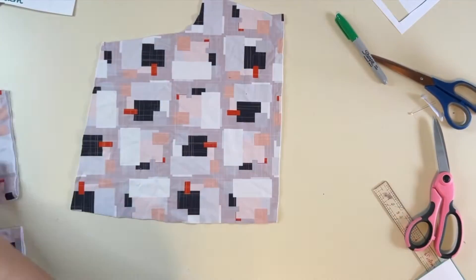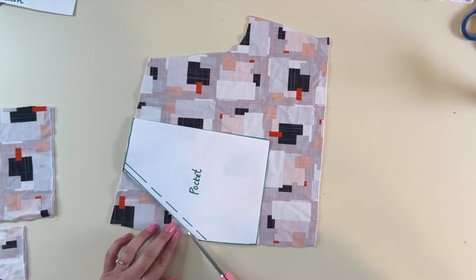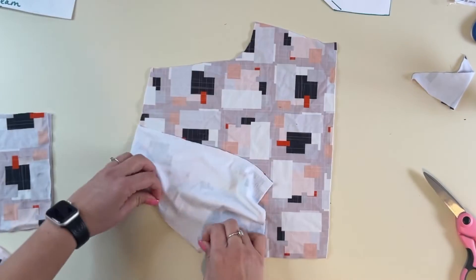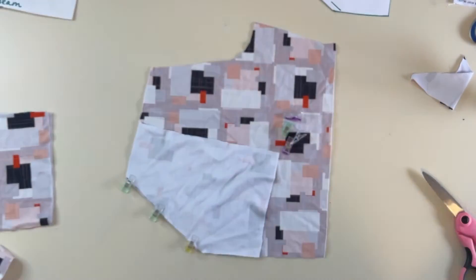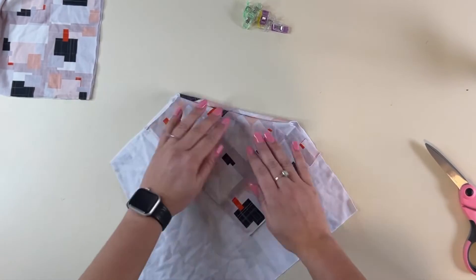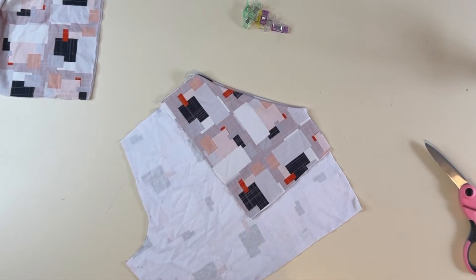Now I'm going to grab my shorts and at the side seam where the pocket's going to go, I'm going to cut off that little extra because that's where I'm going to sew my pocket onto. I'm going to sew that pocket lining right sides together at the top seam. Once that's sewn, I'm going to flip it over and give it a nice little seam there, and you can also go ahead and top stitch that if you want.